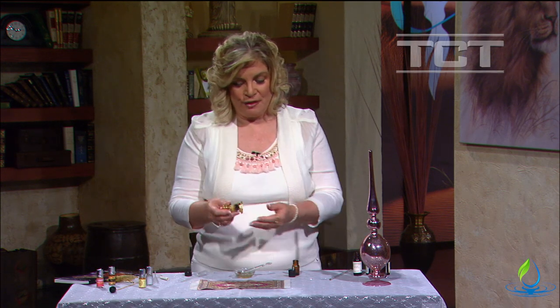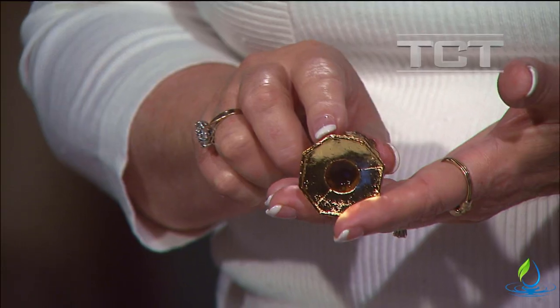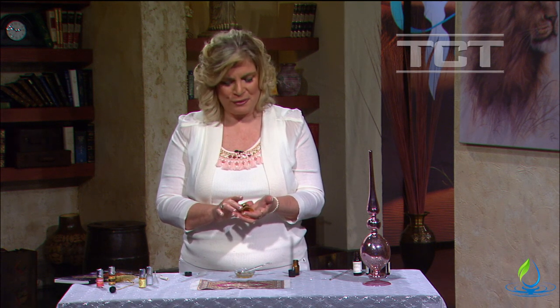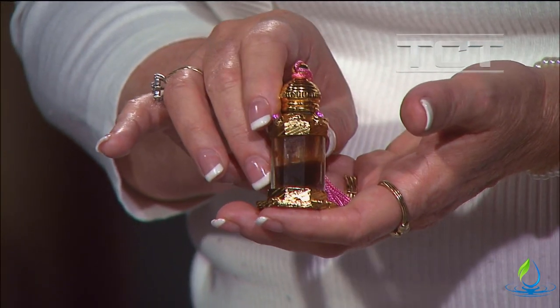Men love to wear it as a cologne all the time, as mentioned in the video — all the different ways it's very popular in the Middle East. It's no wonder that it was used in Israel as part of the burial ceremony for Yeshua — such a costly fragrance that represents our Messiah.